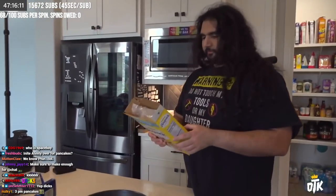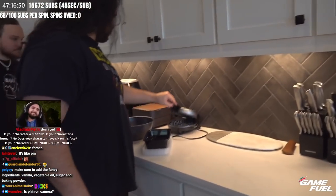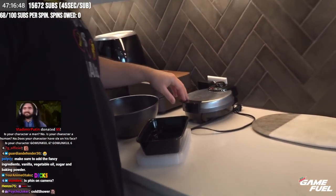We should get a waffle maker. I mean, you got whatever that is. What's that? A toaster? Oh wait, this is a waffle maker. Is your character a human? No. Is your character a human? Jesus Christ. That's Jason Bourne.